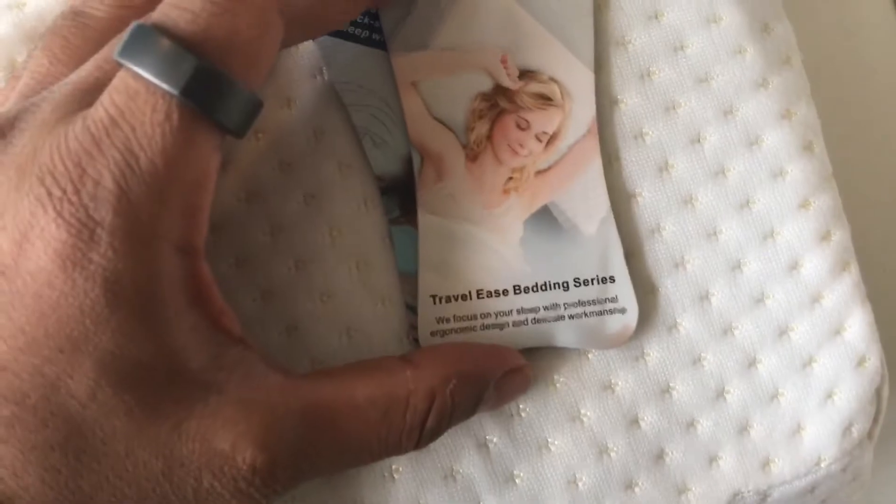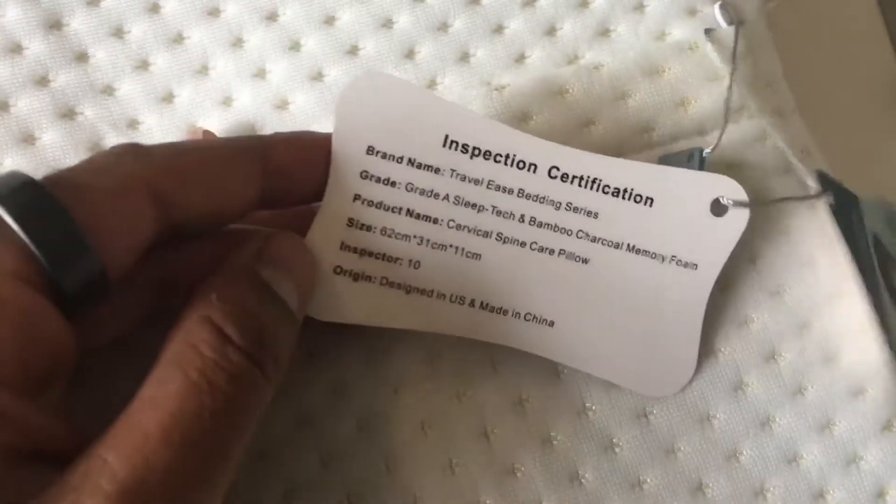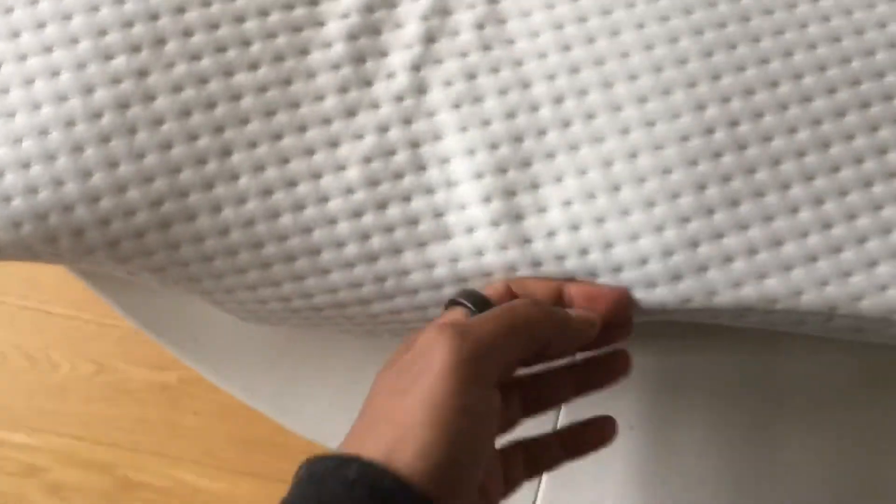It's got some notes on here with the dimensions as well, just in case you wanted to see that. And this is the shape of it — so that's the bottom, that's the top, and it has this kind of little shape cut out of it. It's nice soft material. I'll put a pillowcase cover over this anyway, and yeah, it's reasonably chunky.